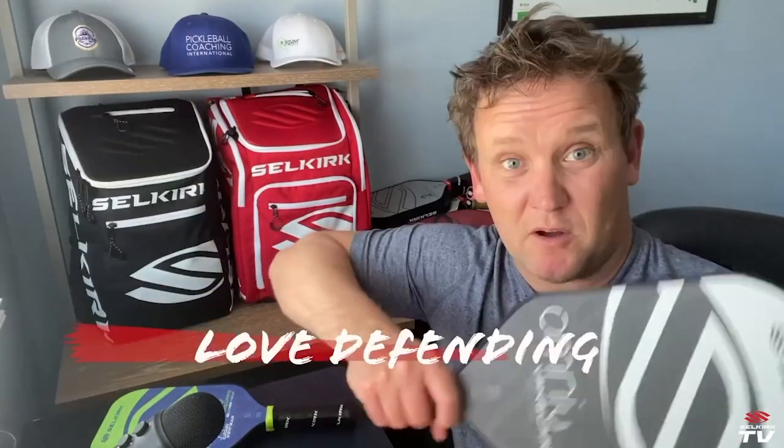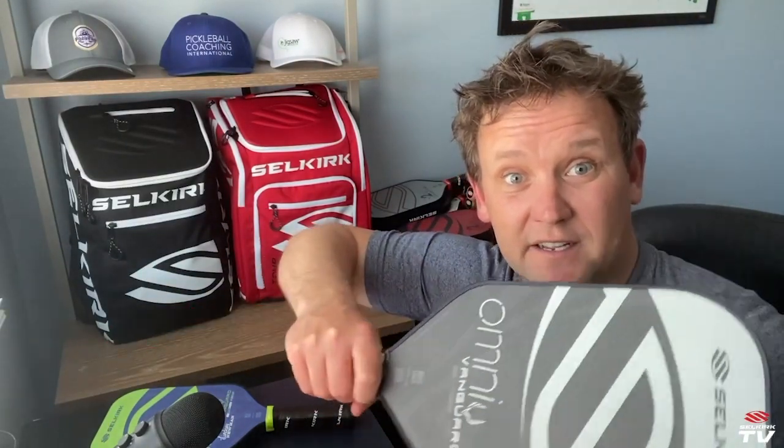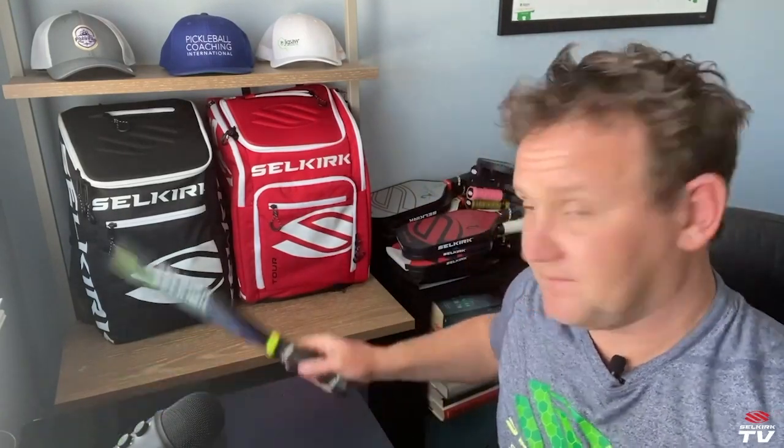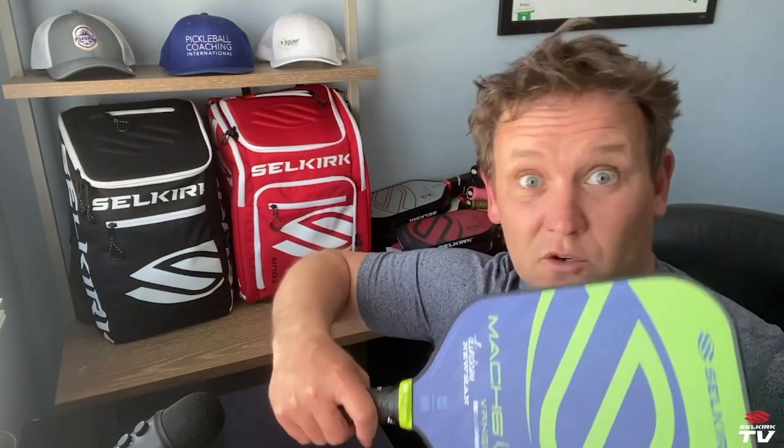Because there's so much face coming all the way down, this is really great for defending when balls come in close to your body. You're going to be happy that you've got so much surface area here. Compare that to something like this — when those balls come in tighter, because it's more tapered, you're not going to have quite as much real estate to work with.